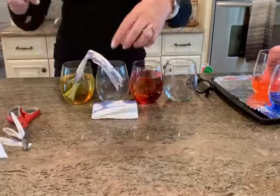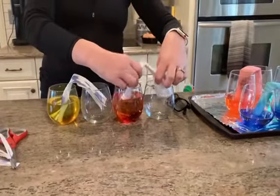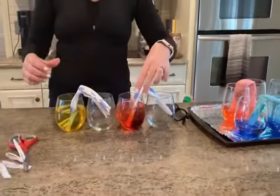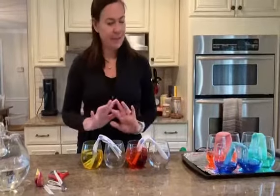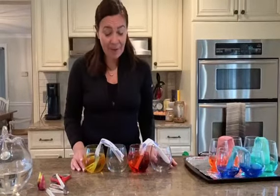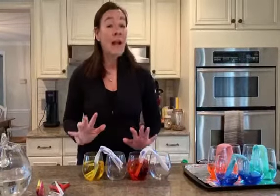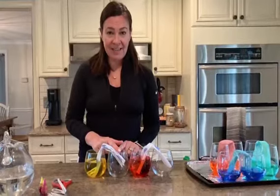Put the paper towels in your glasses just like that — one goes here and one goes here. Now friends, you have to be patient with this experiment because it's not going to happen right away. Leave your experiment maybe even overnight so that your color can travel into the next glass.